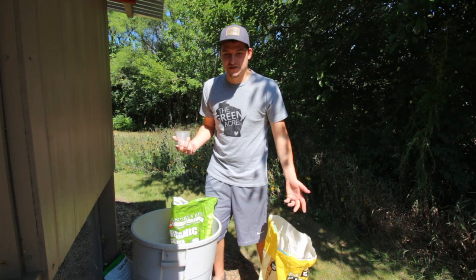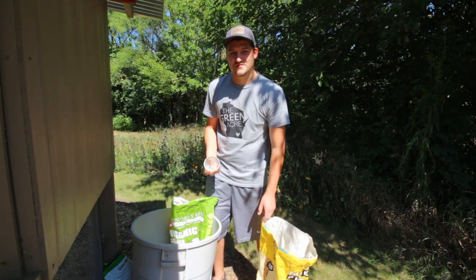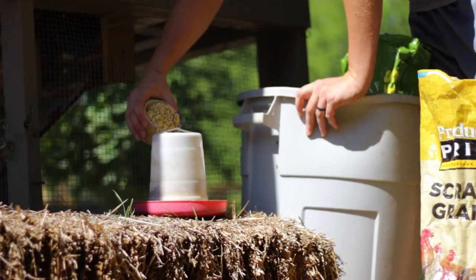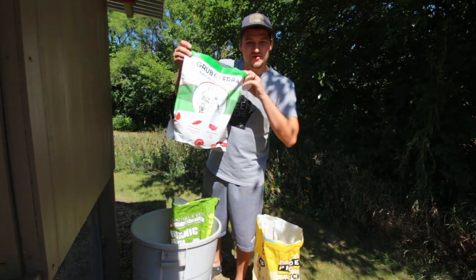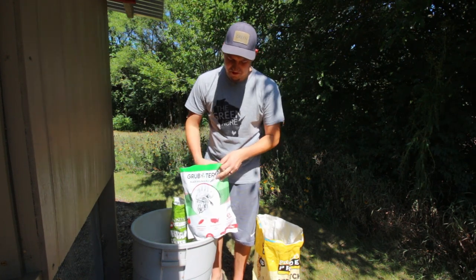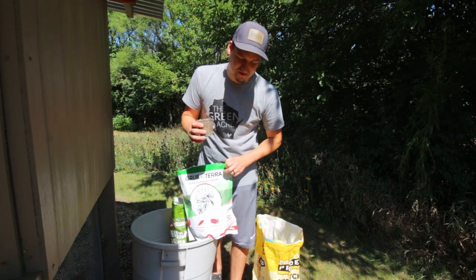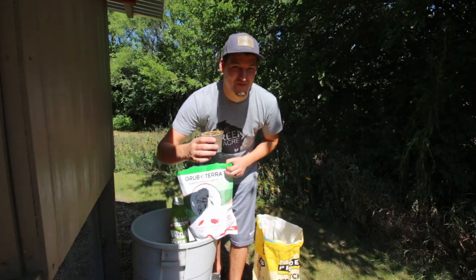The next ingredient is unnecessary, but I like to put a cupful of scratch grains in their food as well. This is a Producers Pride scratch grain mix. The next product, which I'm sure you're very familiar with, is Grub Terra. I'll take a scoopful of these black soldier fly larva grubs — the chickens love these things. They will consume all of their feed just to get to them, which is why I put them in toward the end.